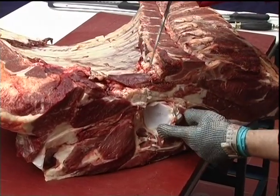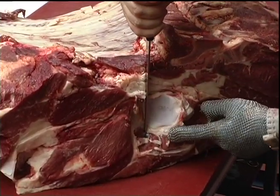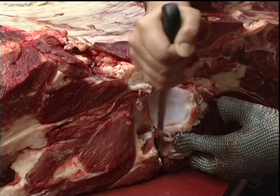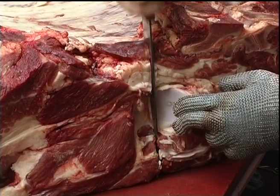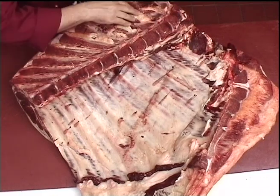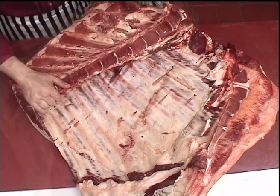I want to make a mark from the end of the ball and socket joint of the blade bone, like so. Now I need to turn that over and join those two marks together.